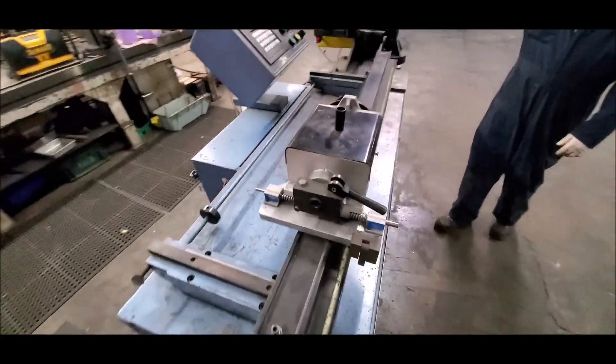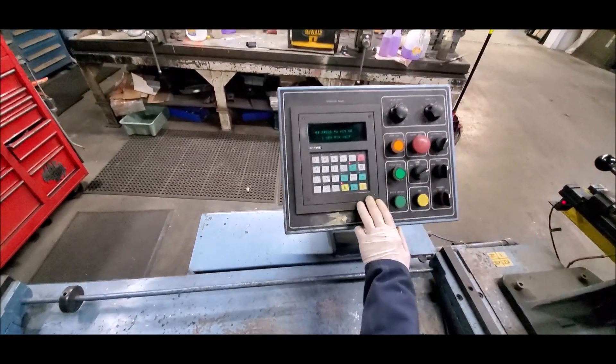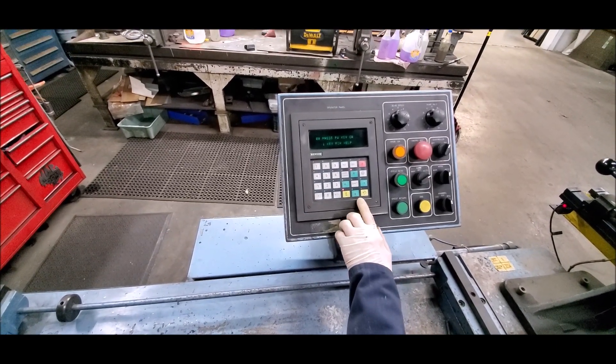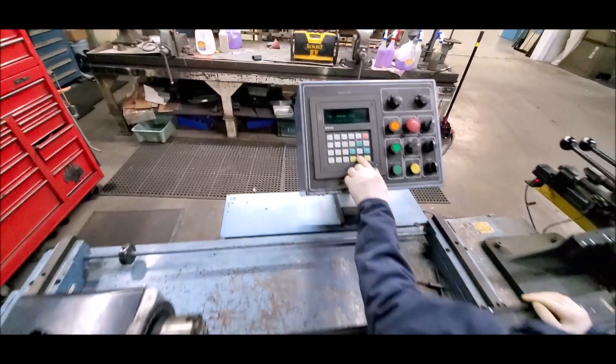Keith is our operator today and we'll start it up. I'm going to move over here on this side.